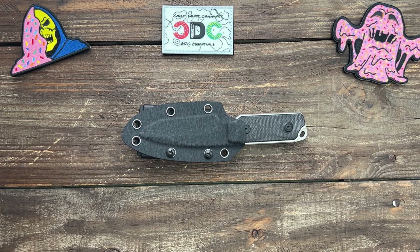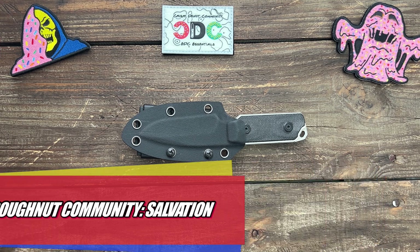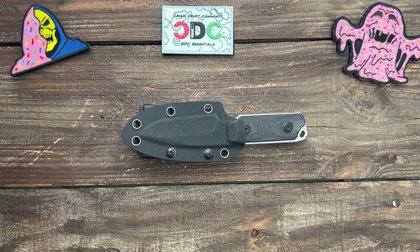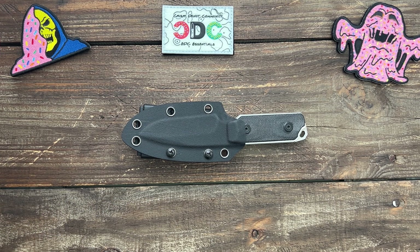Welcome back. Today we're going to take a look at the Crispy Donut Community Salvation. If you missed out on the pre-order — they did close it down — he is opening it up for my viewers for maybe a day or so. There will be a link below that you have to follow. The password is 'earlybird,' all one word, and that will give you access to the pre-order and secure you a spot. There are limited spots, so if you want one before they're available to the general public, go ahead and place your order.